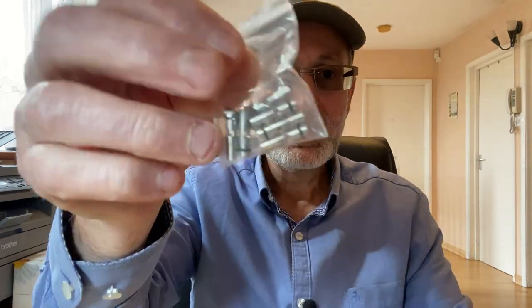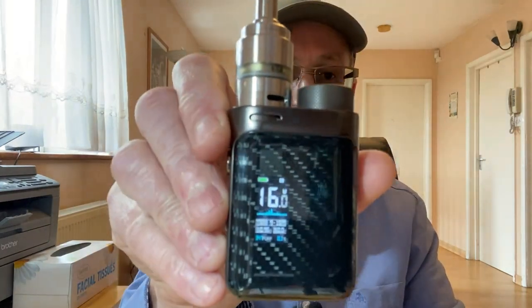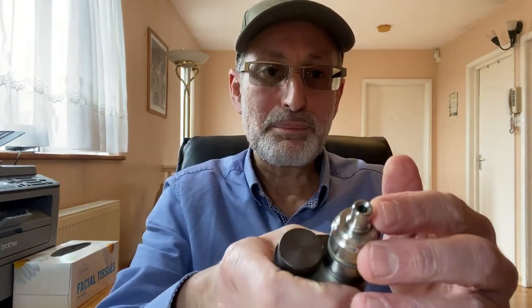All the way to the left it closes your juice flow so you can add liquid. This opens your deck and closes your juice flow, and fully to the left opens up your juice flow. The airflow is fixed but done with pins, like the Cafon Light, and they give you eight pins — five to ten pins — ranging from 0.8 all the way up to three millimeters.